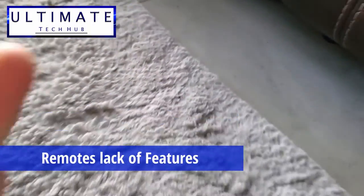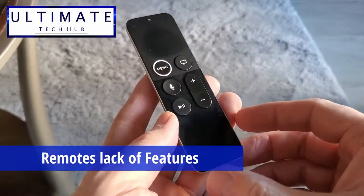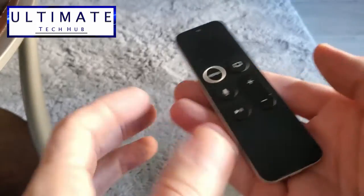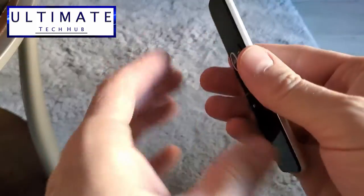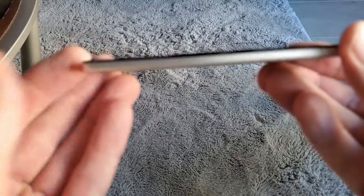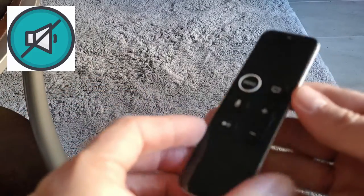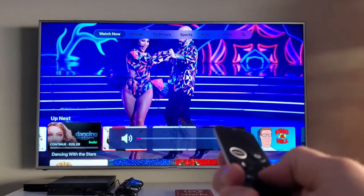Now let's talk about the features of the remote, or the lack of features. It's obvious that Apple made this remote to be very simple — very few buttons and small — and herein lies the issue: the lack of buttons. First off, there's no mute button. Sometimes you need to mute the sound, and with this remote you can't do that. You'll have to use the volume down.